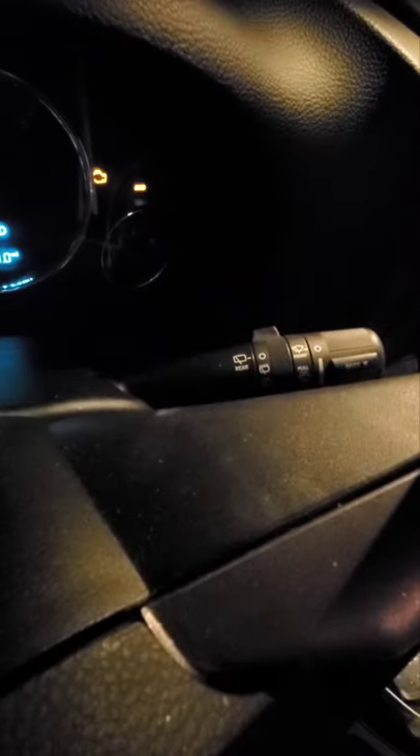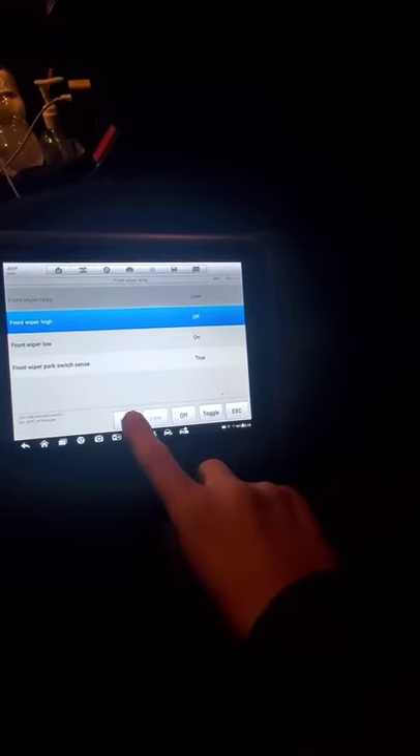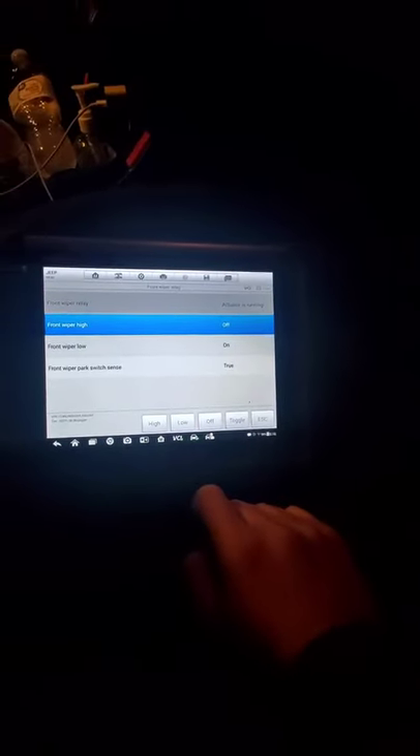At the moment, key on, engine off. Sorry for the bad light. But right there, you can see the wipers are being commanded on. And then I'm going to do a bi-directional. You see the wipers are not moving. The low is on. Let me try the high. The high is on. Nothing.